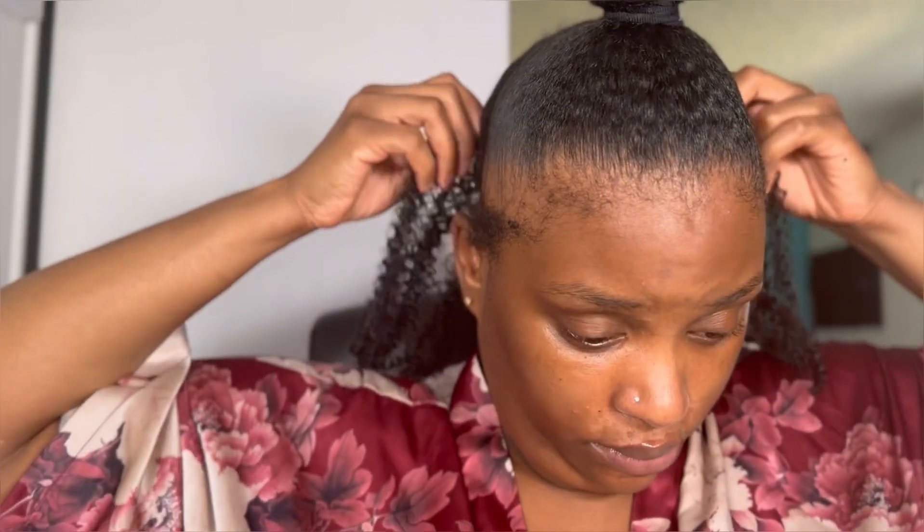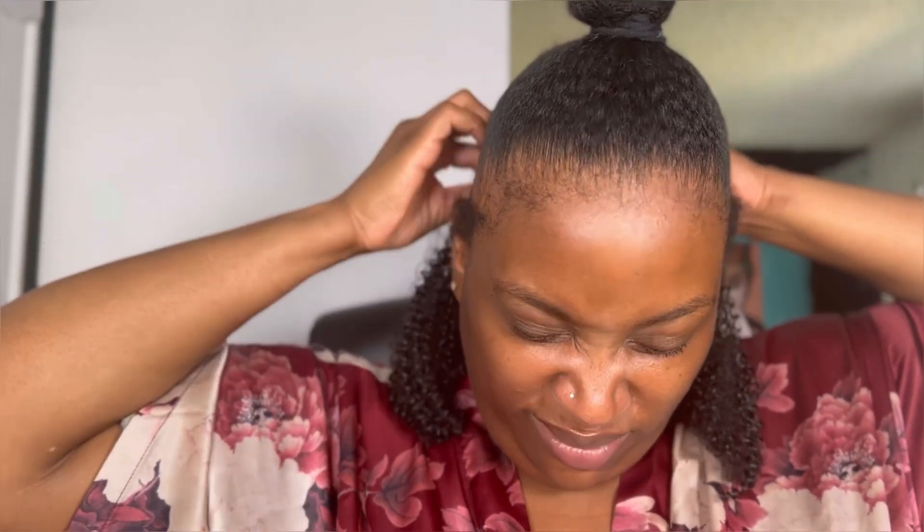I start going in with the 7-inches in the back. I actually saved the 10-inch for the ponytail at the top. First, going in with the 7-inch at the back — slip that down real cute. I'm not going to show y'all the back of my head because it looks tragic. Just trust me, it doesn't have to be perfect — you ain't gonna see it.